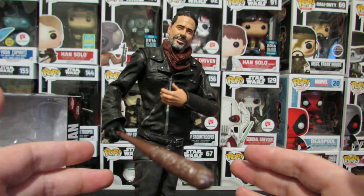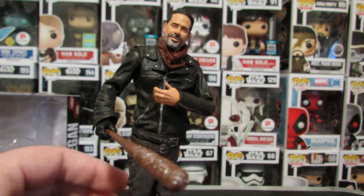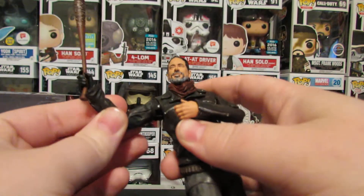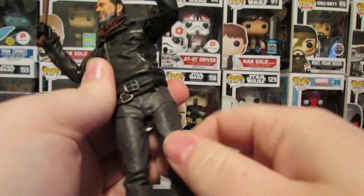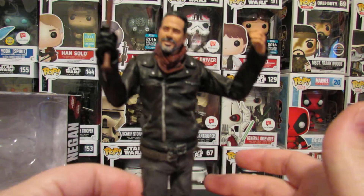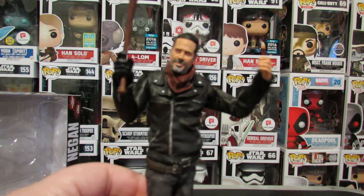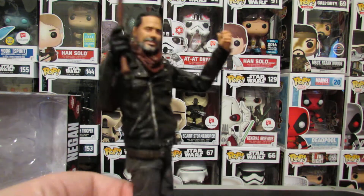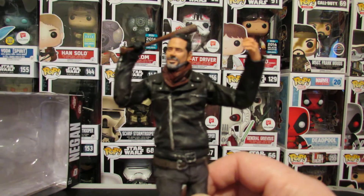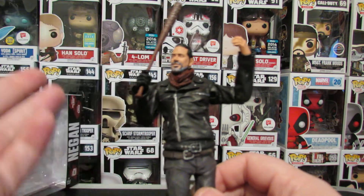I love, love Negan so much. What's really unique about this figure, unlike the previous Colortops figures, there's actual articulation — holy shit, there is standard articulation on this. It's nuts. It's still not enough, but we're getting there. It's not enough to where you're really limited in what you can do. The poses that you want to do, you pretty much can't. You're gonna have to settle with a pose, because you can't even get him really resting Lucille on his shoulder. It's just gonna be up in the air like he's swinging it. I wish it could be flush.